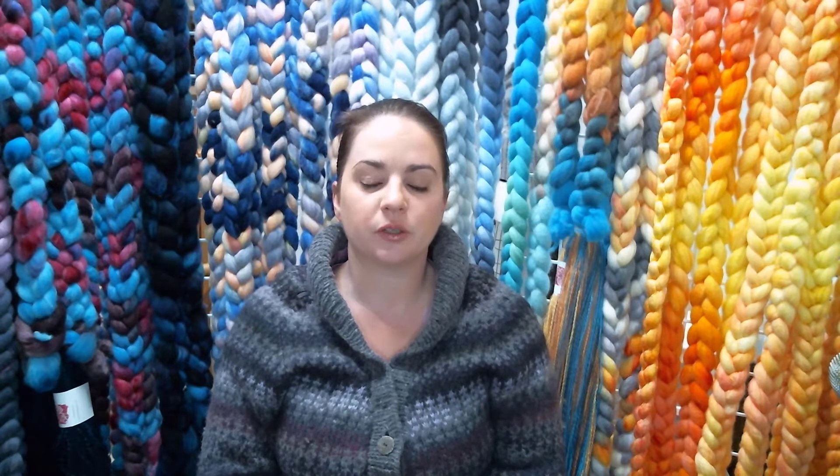This episode is probably going to be a little bit shorter than normal. I just haven't had a lot of time to do a lot of knitting, spinning, and weaving. I have been doing a lot of dyeing and I'll show you some new colorways or restocked colorways. I've also been doing some teaching and a couple of guild talks, and those always take a little more time — they're really fun but I just don't get as much time to knit and spin when I'm prepping for those.